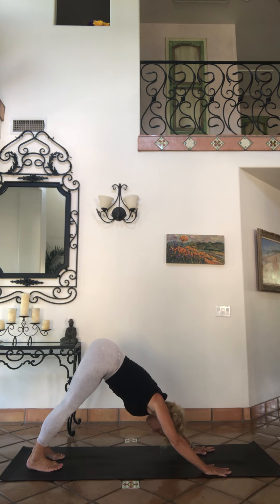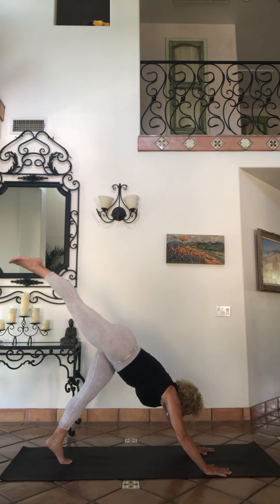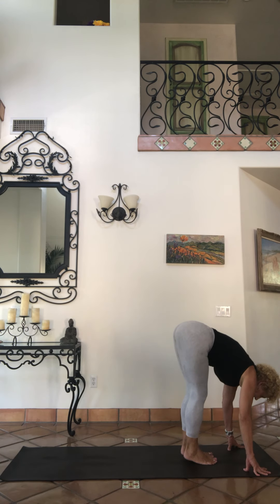Tread it out. Press your chest down a little bit here — puppy dog that, chest down. Breathe here. We're going to take that right foot to the sky, lift it up, three-legged. Step forward.